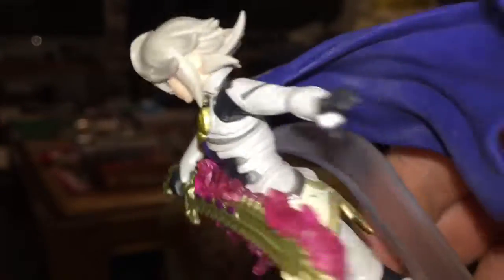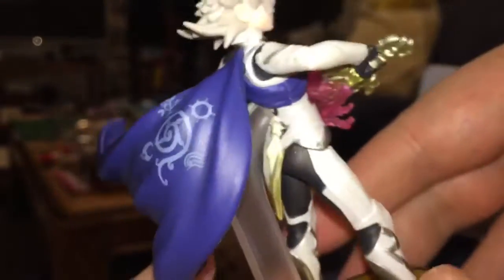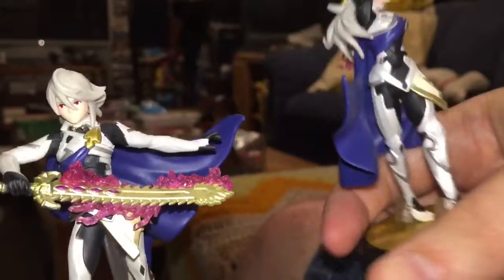Let me give you the full all-the-way-around look at the entire amiibo, from the base — no shoes, no sandals, no nothing, just feet — all the way up to the tips of the hair. It's all there.